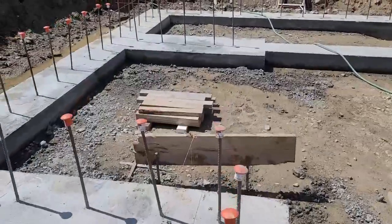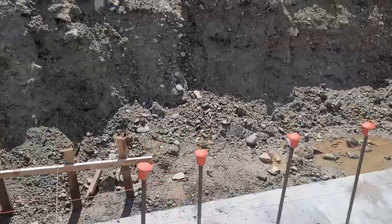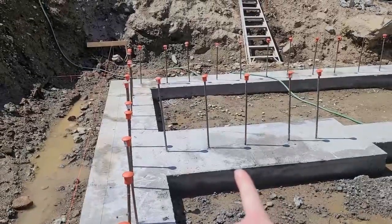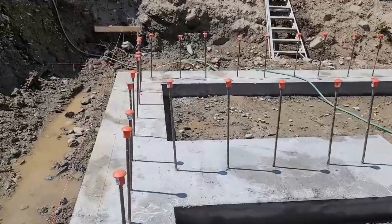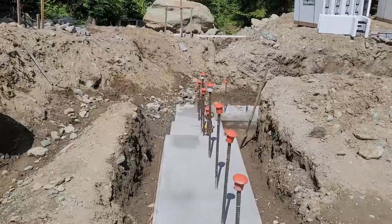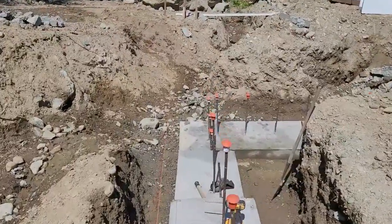Some of our rebar is crooked and needs to be straightened, but we haven't done that yet. And this is our little counter fort wall — it's going to be hidden within the interior as a support against the backfill pressure. Overall, a success.